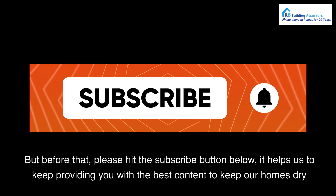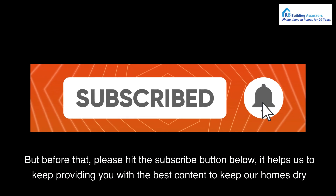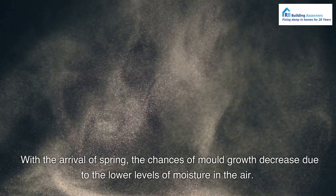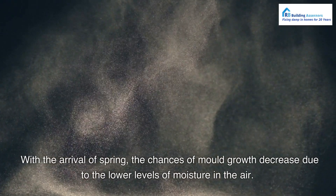But before that, please hit the subscribe button below — it helps us to keep providing you with the best content to keep our homes dry. With the arrival of spring, the chances of mold growth decrease due to the lower levels of moisture in the air.